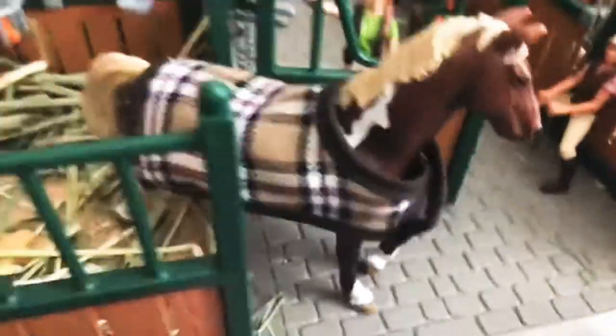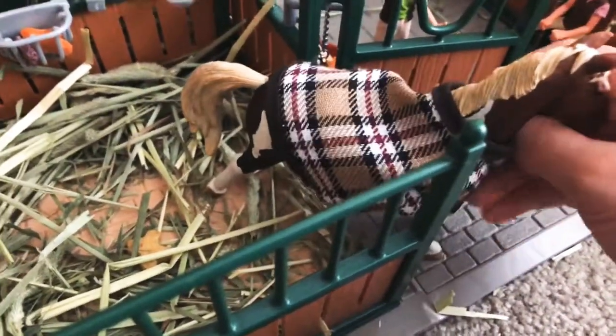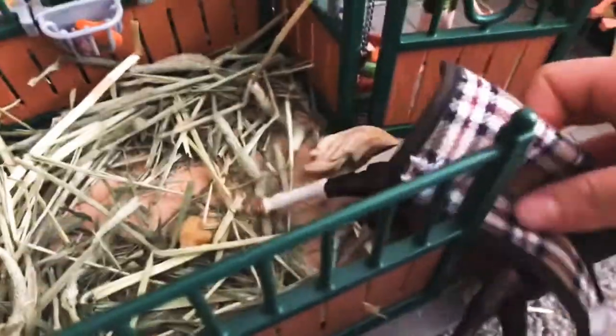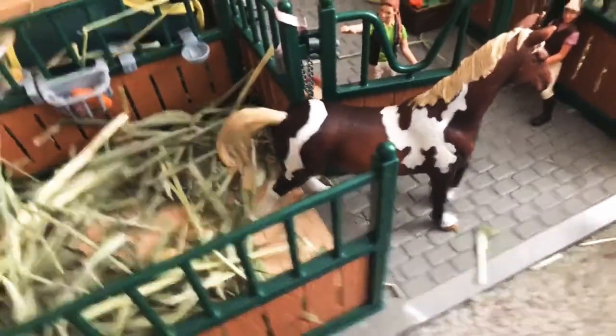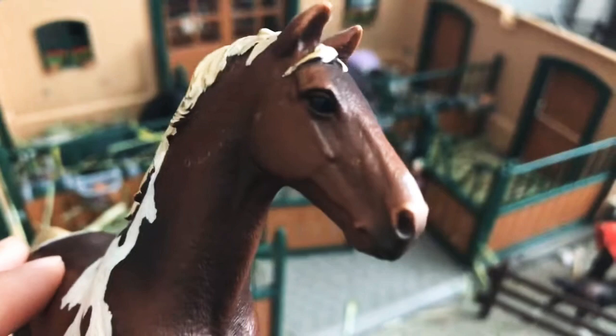Over here is Dusty — Dusty is a pinto stallion. He's like a western horse and a roping horse to me. Let's take off his blanket — it's really hard to do with one hand. Dusty kind of looks like Lily, and he was probably one of my very first Schleich horses. He is my favorite.